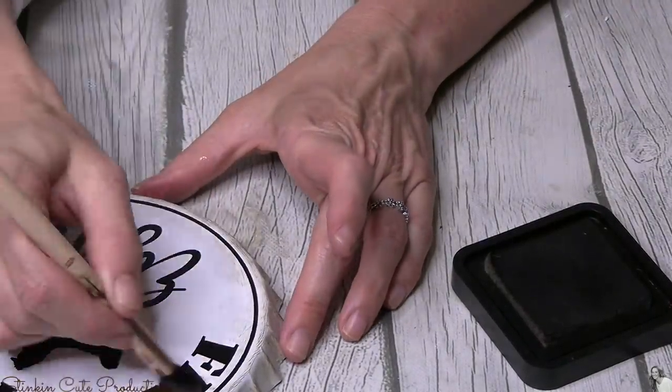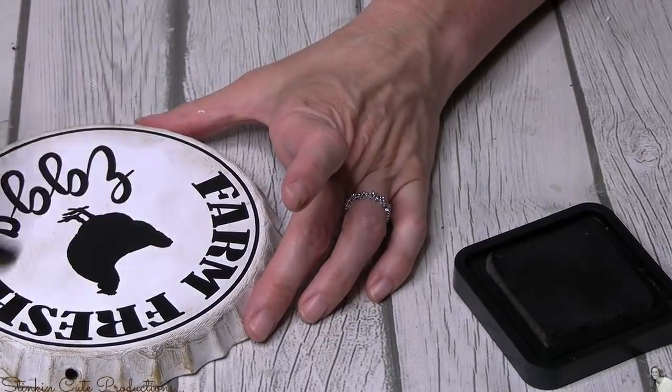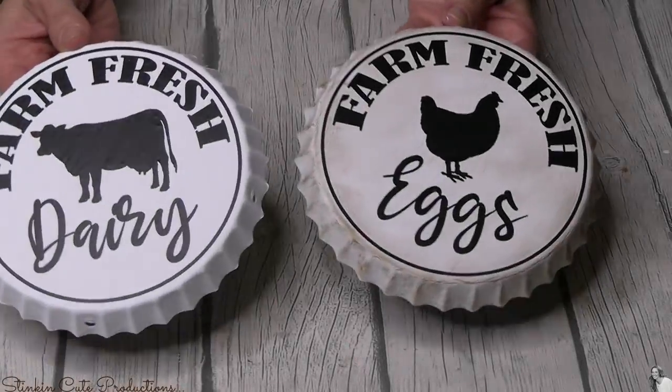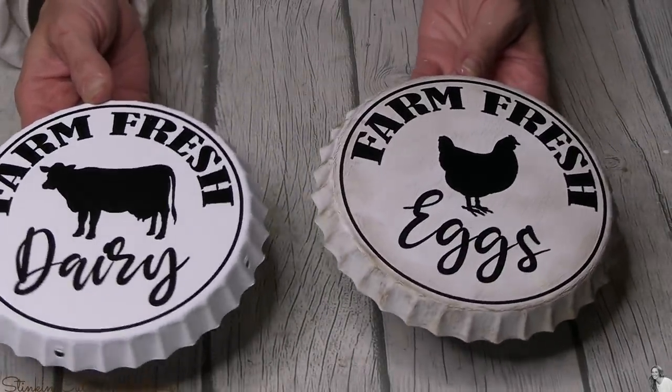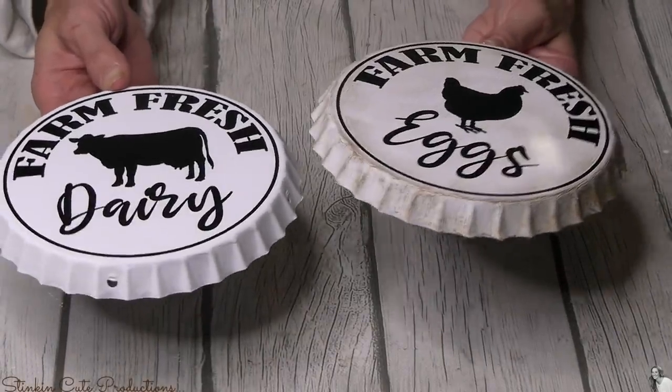I love that distressed look — like it was sitting in a garage for years and now you're pulling it out because you see what a treasure it is. That's the look I'm going for. Let's take a quick second to compare distressed versus not distressed. I am definitely a distressed girl.